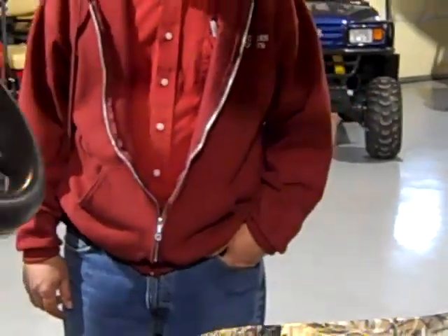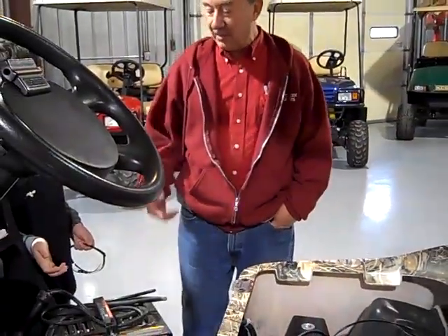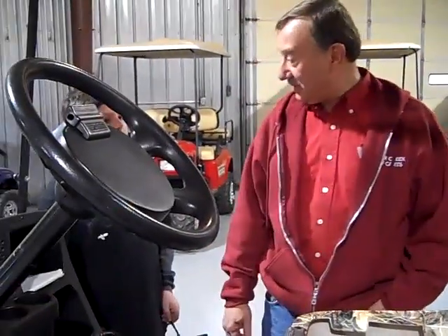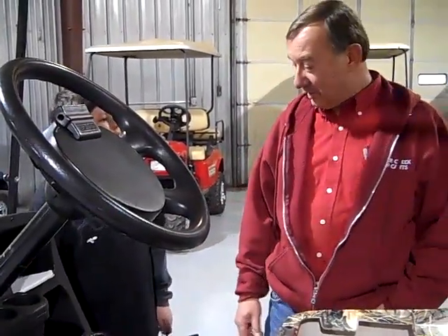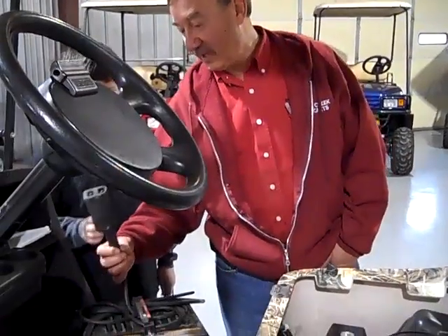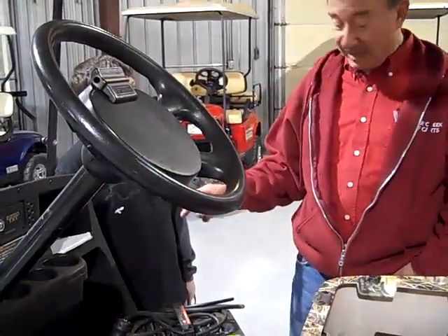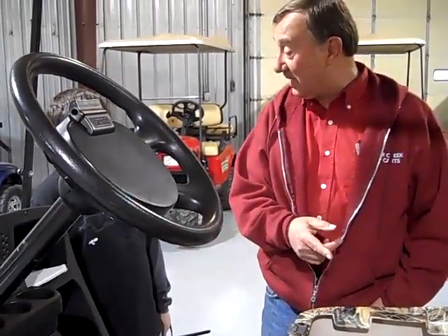Grandpa, I plugged in the charger, but the charger don't work. I hear that all the time from people. Did you try the charger on another cart? No. Well, you should have. Try it on another cart. If it doesn't work then, you know it's the charger. But I know that you were driving this cart last night and you ran the batteries dead, didn't you?